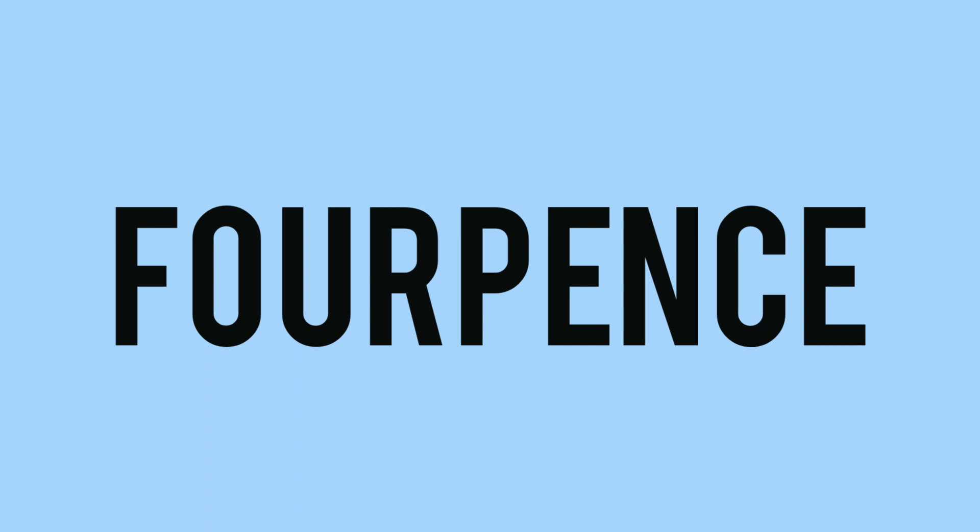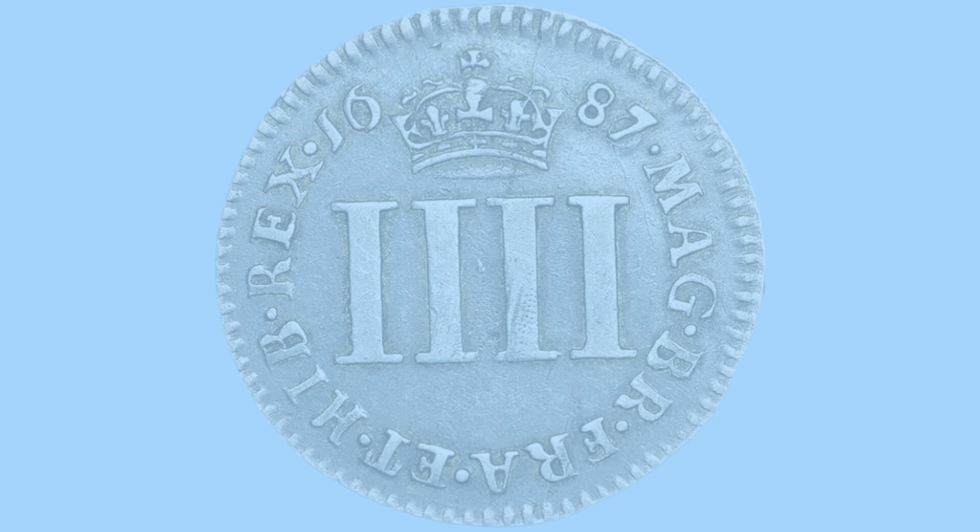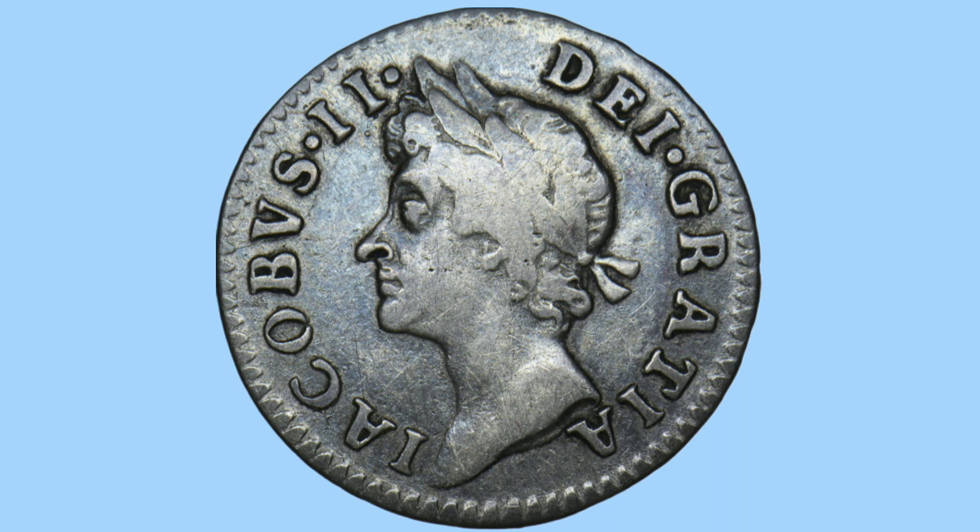Moving on to the four-pence, or the groat. There are four Roman numeral ones for the denomination of four-pence, with the legend around, date at the top, and a crown. The same portrait of James II on the obverse, and you can see the milling around the coin as well, as this is a milled coin by this era.